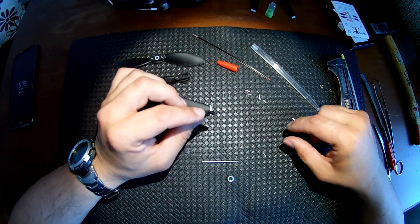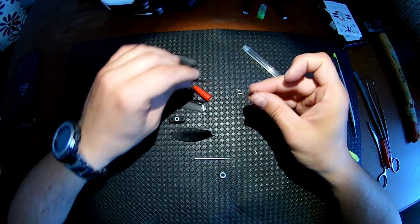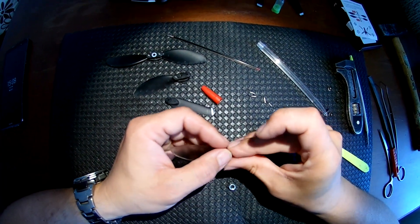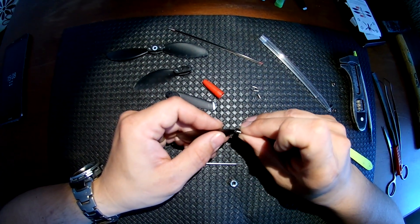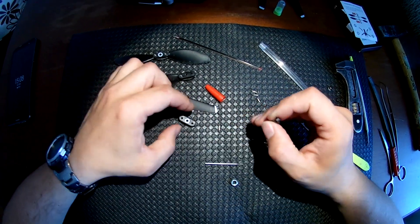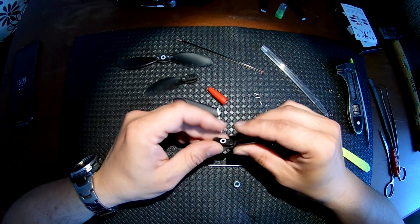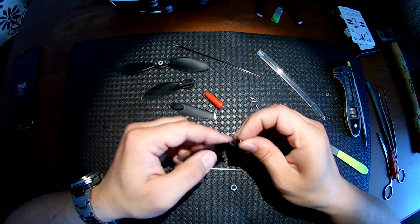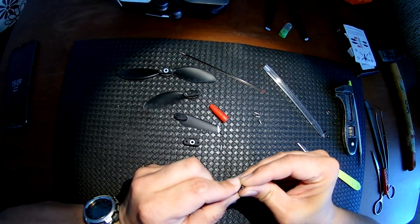Next, I cut a bit of this and have to put it inside because there's a lot of space in here and it will not stay. You have to put it like this, then I put this bead here.